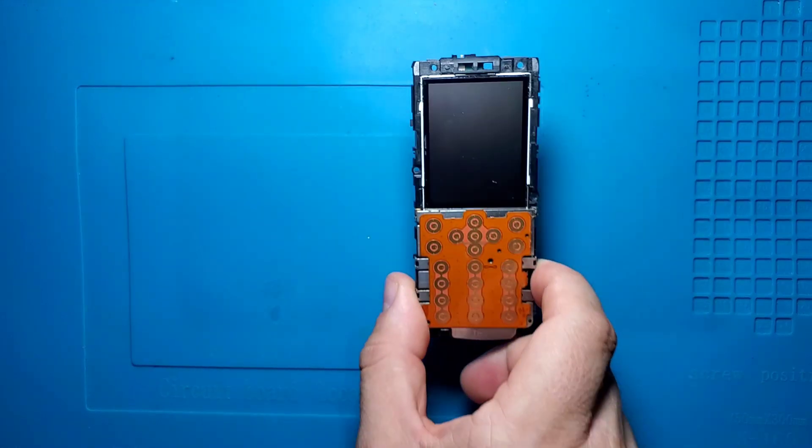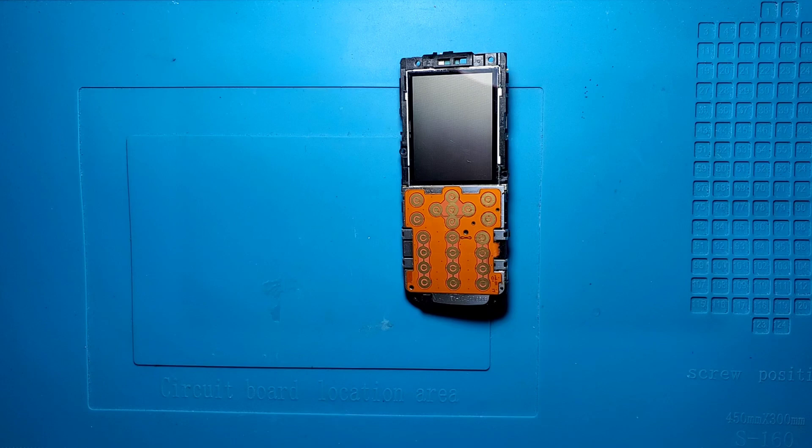In today's video we have another dumb phone, a Nokia motherboard that we're going to turn into a portable gaming console. But before we begin, a word from our sponsor PCBWay.